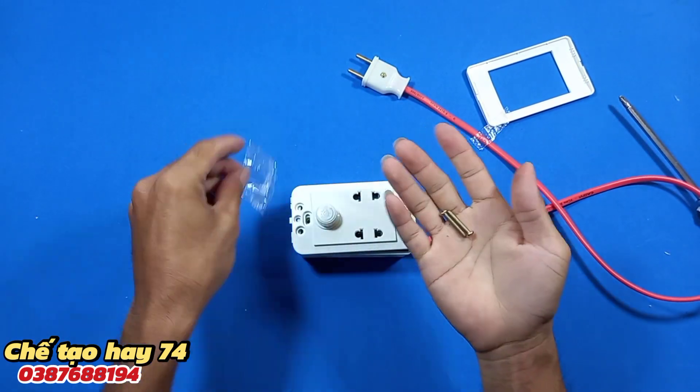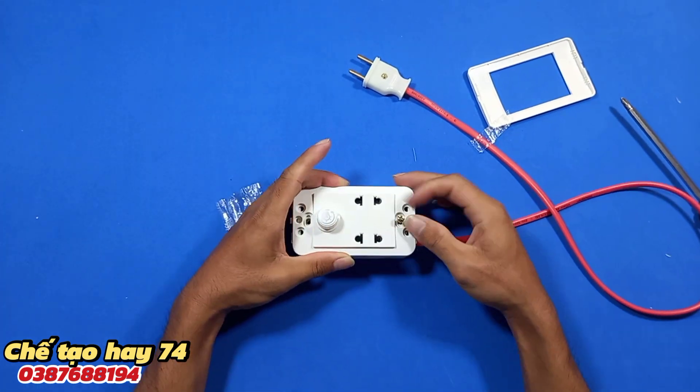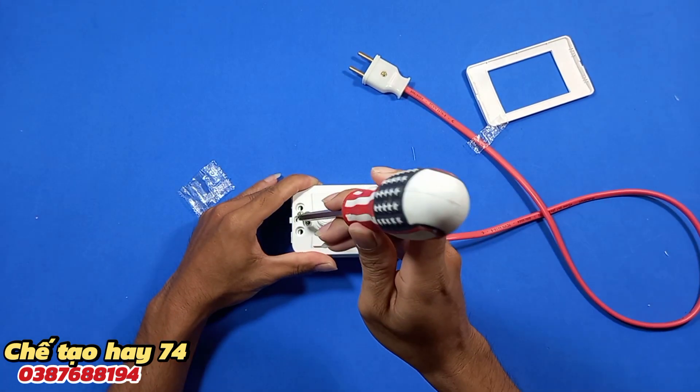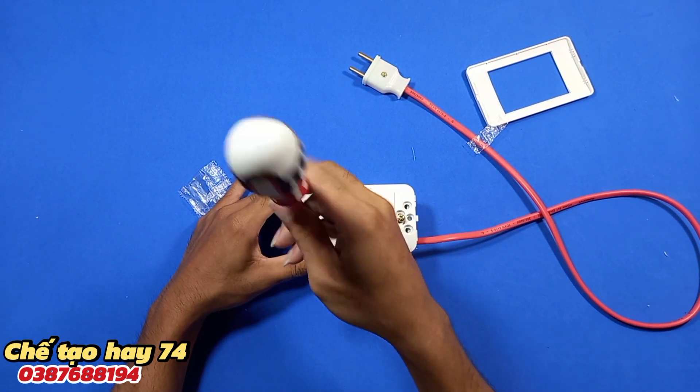Bây giờ chúng ta vặn 2 con ốc này vào để hoàn thiện.